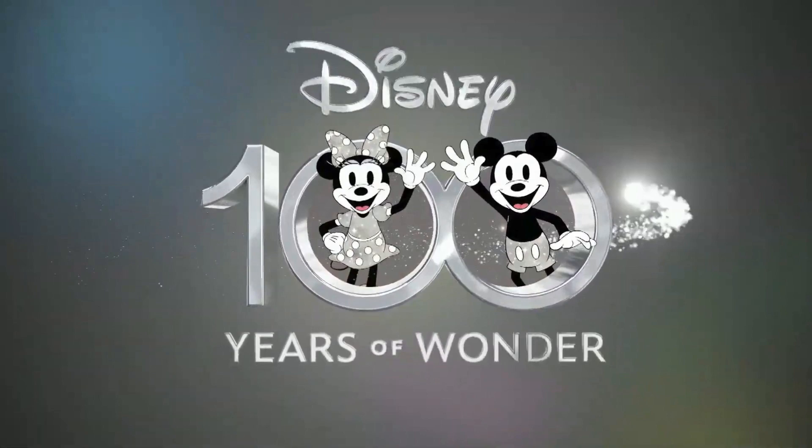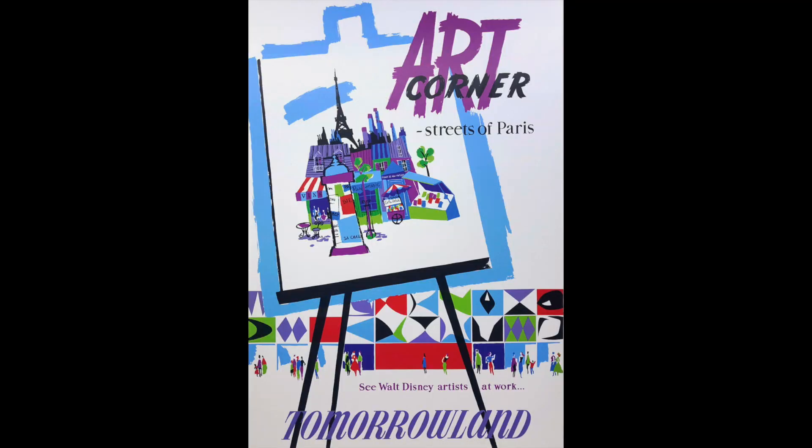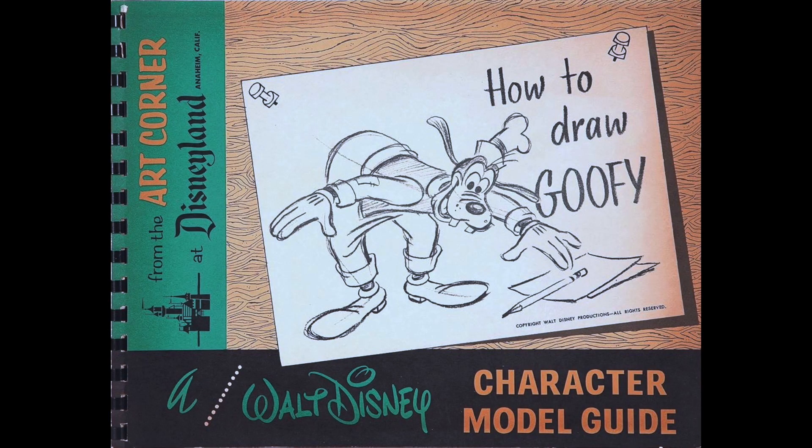Disney fans have always wanted to draw the characters. Always is a long time now because it's 100 years. Disney has provided through the years some guidance on how to draw their characters, often coming from the Disney artists themselves. When Disneyland opened, how-to-draw books were part of the merchandise available at the Art Corner in Tomorrowland, and these beautifully done little books have been treasured by collectors ever since, available apparently right up until the Art Corner closed in 1965.